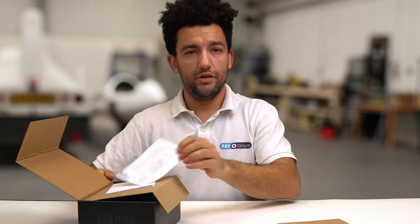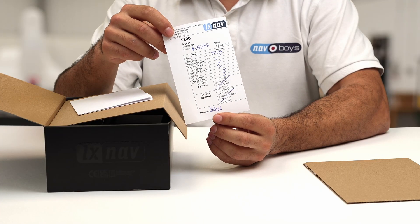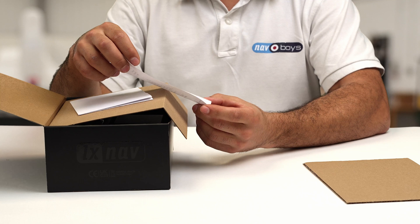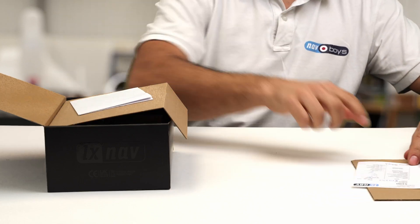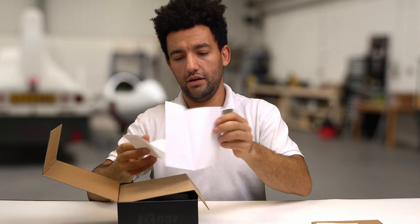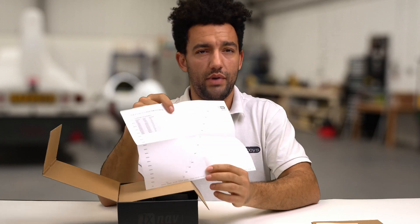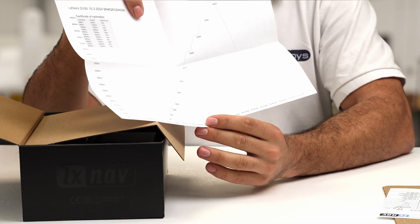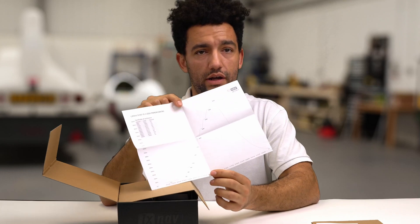So first thing we've got is a packing list. This describes everything that you would expect to see when it arrives, so really useful for making sure everything's there. And then next to that we've got the calibration chart. This is a really important piece of paper and this is what you'd need for claiming your badges, any record flights, or flying in competitions.